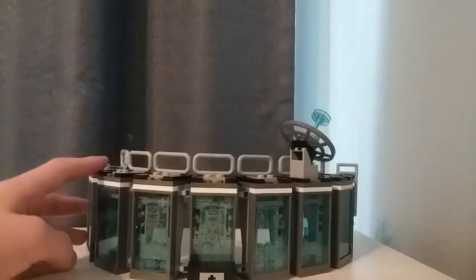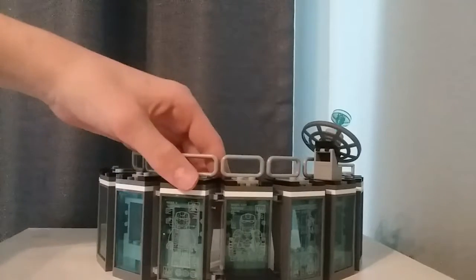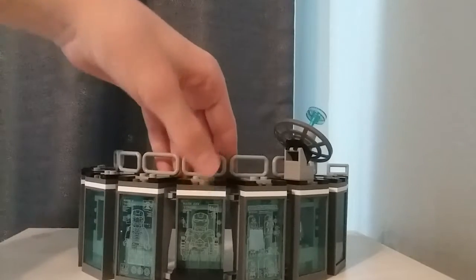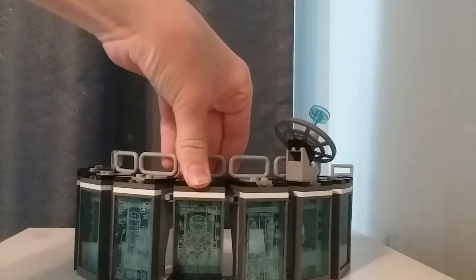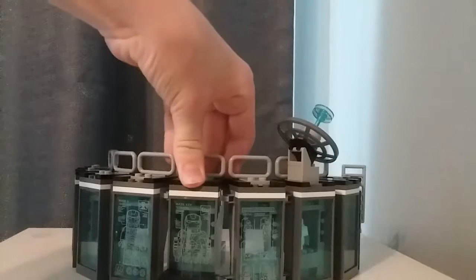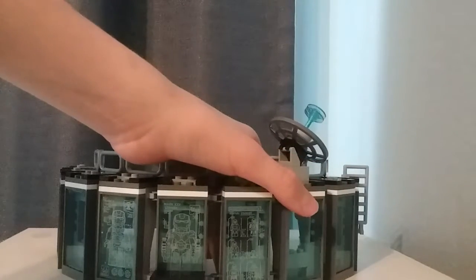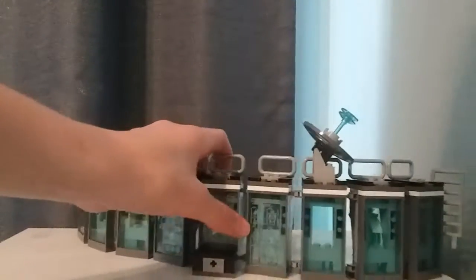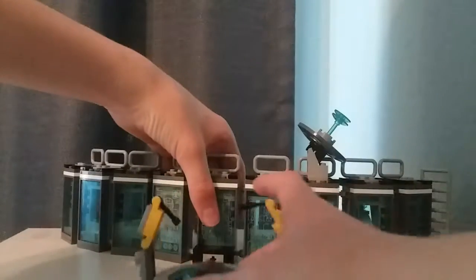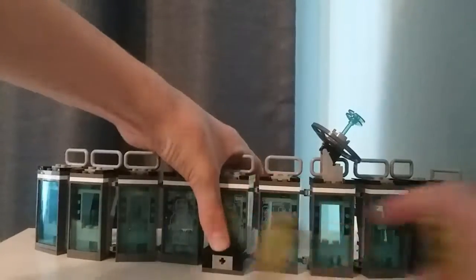Turning around, there are three stickers — the Mark 5, the Mark 15, I think, and 25 — I'm not quite sure. Then there's another display for the House Party Protocol, all of which are stickers that attach there. There's also a hole at the back so you could attach some of the other parts there.